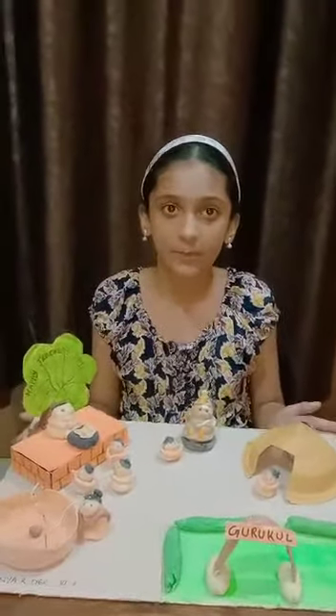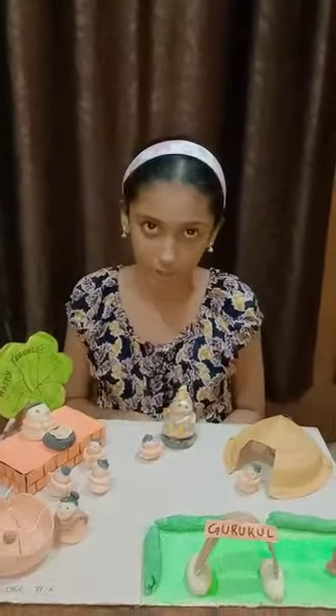This is a model of Gurukul, which is made by using clay and other materials. Clay is made by using maida and water.